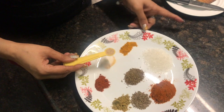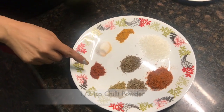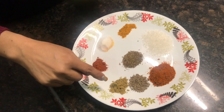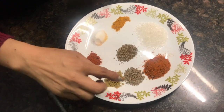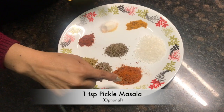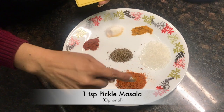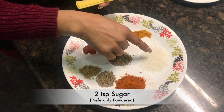Besides eating, we add one-fourth teaspoon of rasesd, half teaspoon of salt, half teaspoon of sweet saitomi wood, and half teaspoon of sugar.